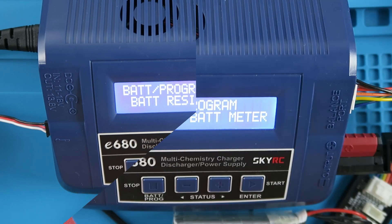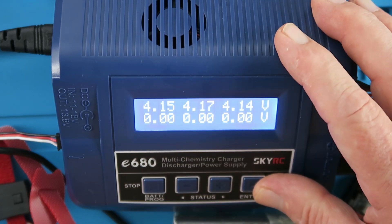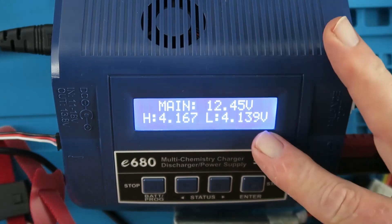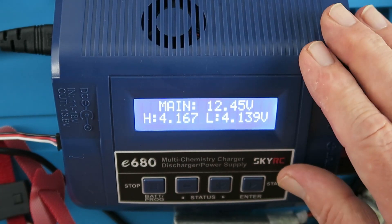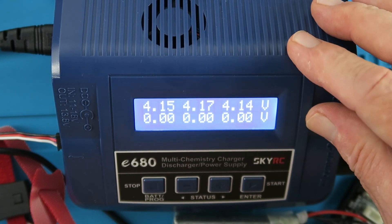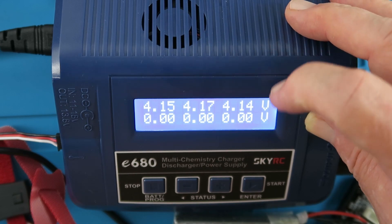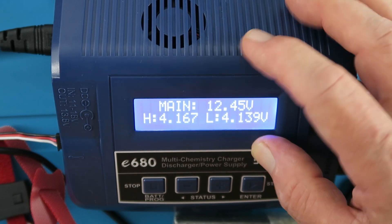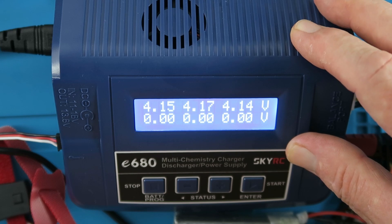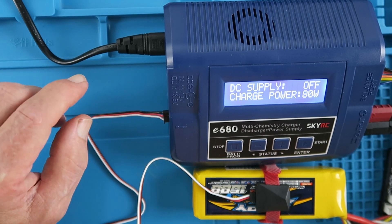The battery meter function is quite basic — it tells us the individual cell voltages, the total voltage for the pack, and the highest and lowest voltages. The main use is deciding whether your battery needs balancing. If you see a wide disparity — say more than 0.02 volts — with the lowest at 4.14 and the highest at 4.17, that would indicate it's a candidate for balancing. It's not terribly out of balance, but balancing is always a good idea if you're in doubt.